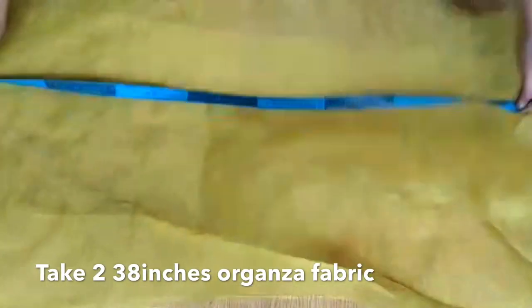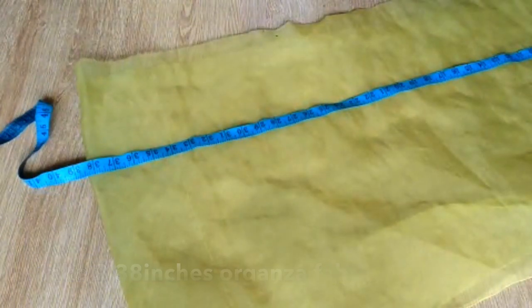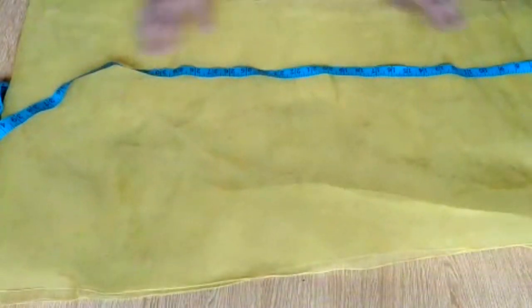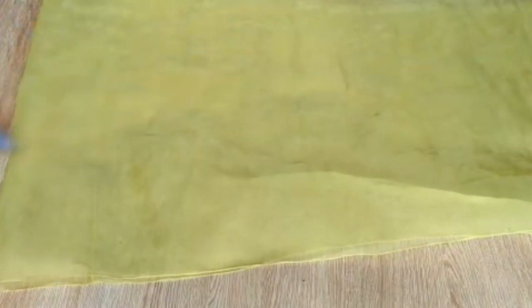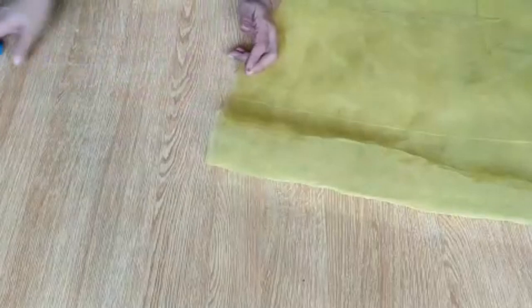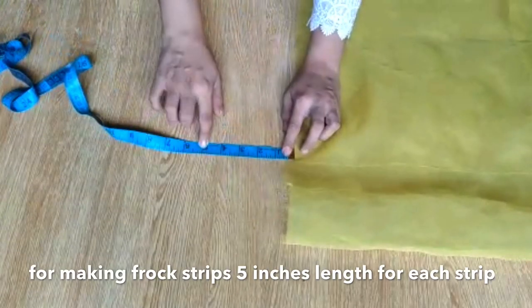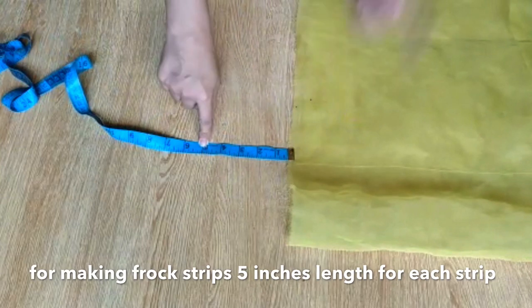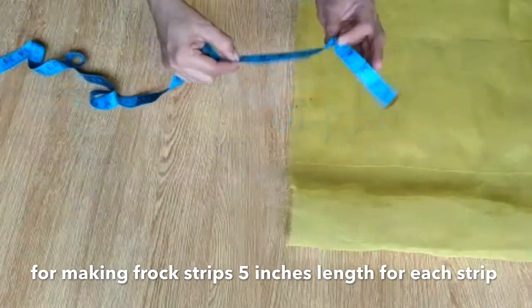I have taken a piece of organza. It will be very nice and it will feel very nice. I have taken two pieces. I will show you how to measure it. It's about 38 inches. The upper piece is also 38 inches and the lower piece is also 38 inches — two pieces, each 38 inches.